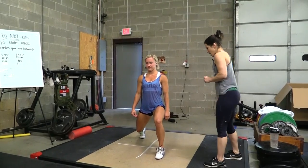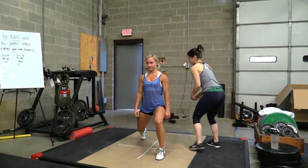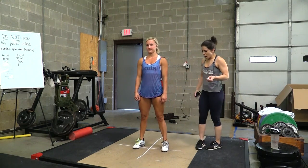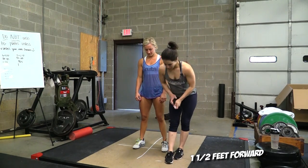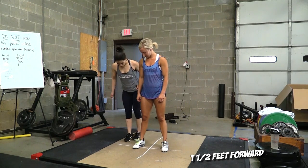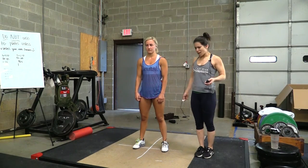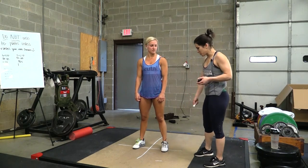I'm probably gonna go ahead and mark her feet. A lot of people like to measure out from that point, like one and a half feet forward, one and a half feet backwards. You can do that — like I said, a lot of times I might just eyeball it and then mark the feet — but whichever way works best for you.